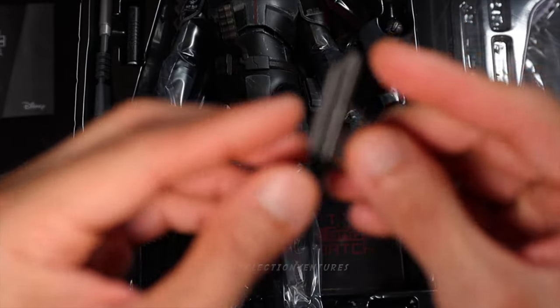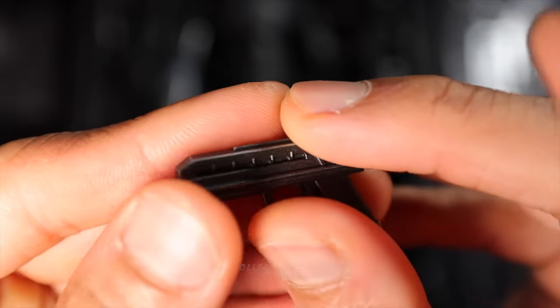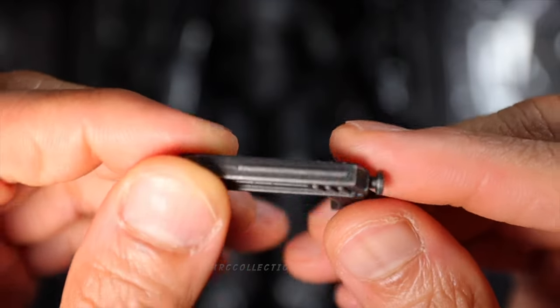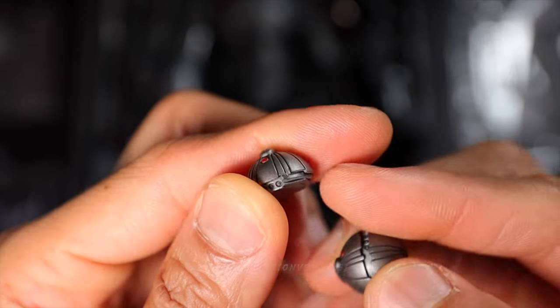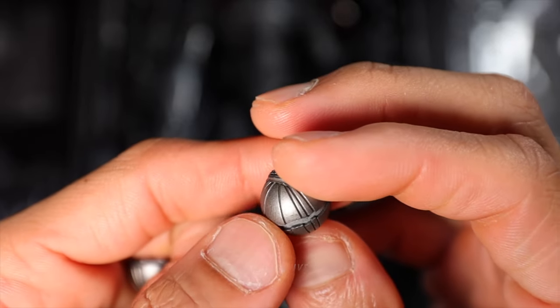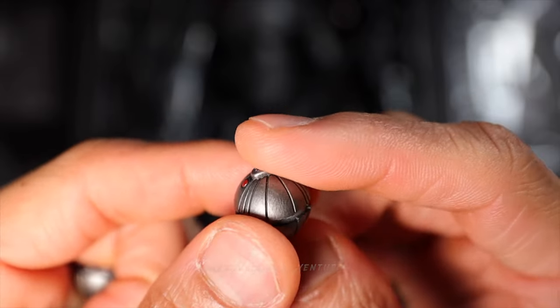And right here is his blaster pistol. I would say it looks terrific — very neat paint job, guys. And then right here is the thermal detonator. We got two pieces: one is in half and the other one is full. The details and paint job are fantastic.